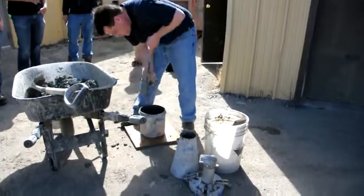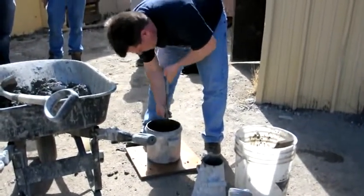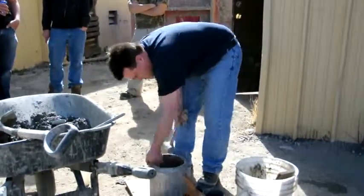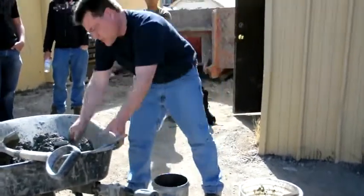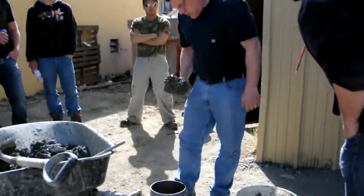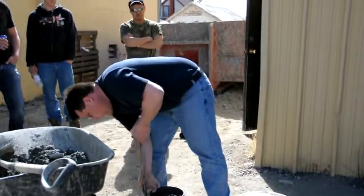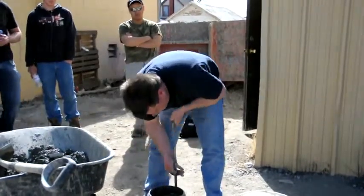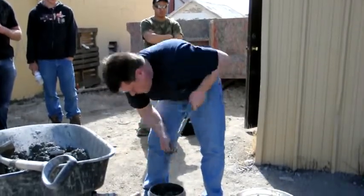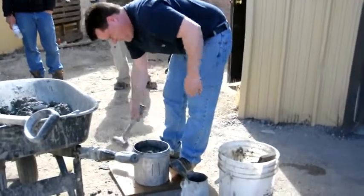25 rods per layer, 10 times minimum, or as many times as it takes to close the voids. You shouldn't see any voids in the concrete when you're done smacking it. Rod 25 mils into the underlying layer and 25 mils into the side.